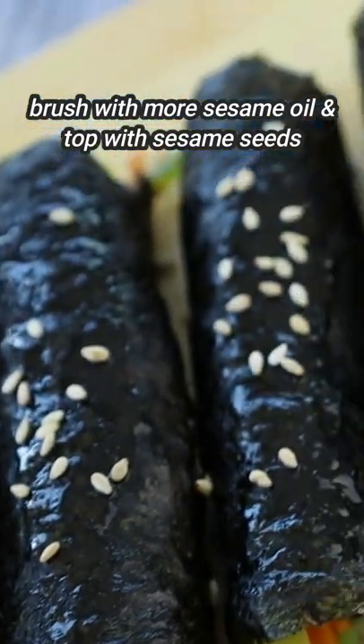It is delicious. It's perfect for a picnic or a quick snack or lunch, and the recipe is in my blog post. I'll see you next time.